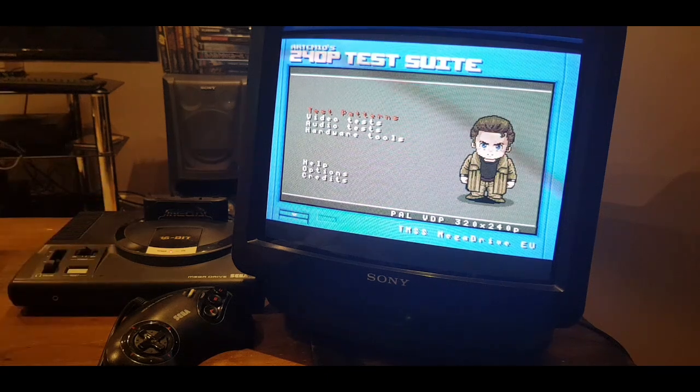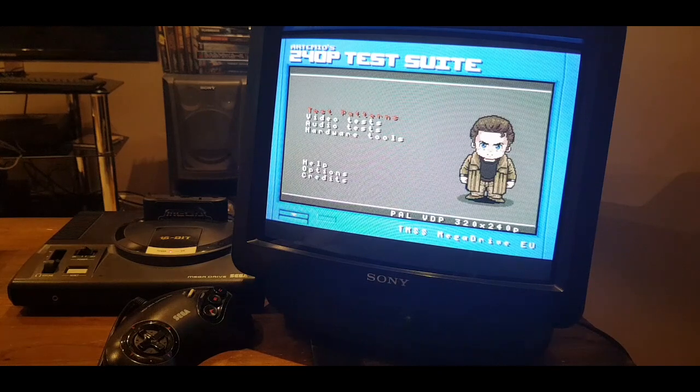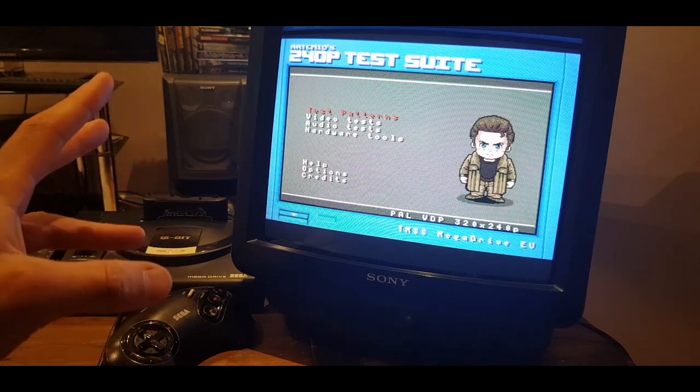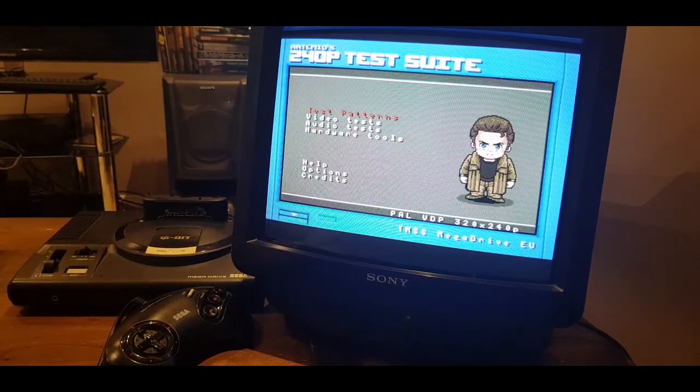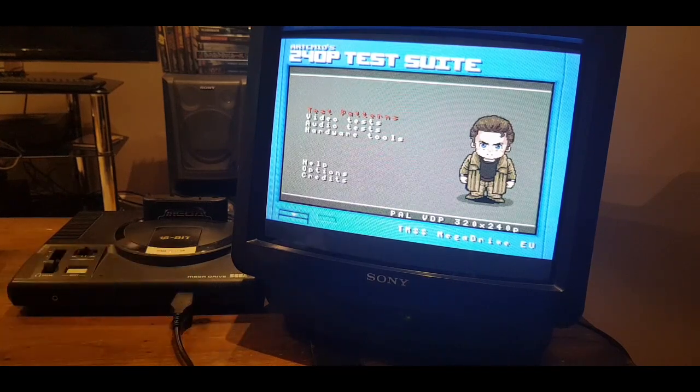Hey, what's going on guys. Today I'm going to be looking at a cool little program I found to help calibrate my CRT television - it's going to help calibrate the black, white, and color levels. Mainly what I want to do is check and set the horizontal and vertical linearity, as I might have some issues with that. I found this really cool tool online called the 240p Test Suite. I plugged it into my Sega EverDrive and it's running off that.